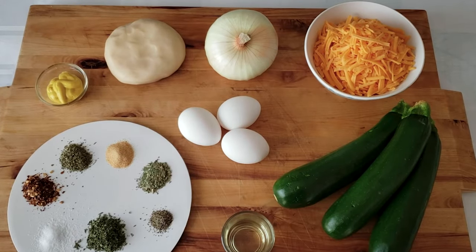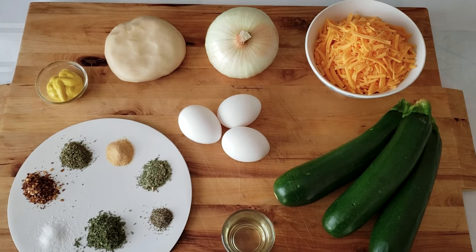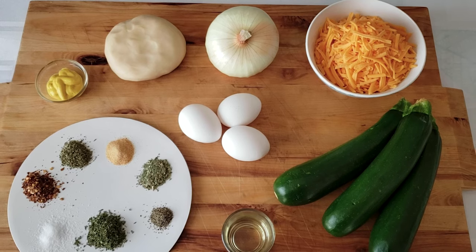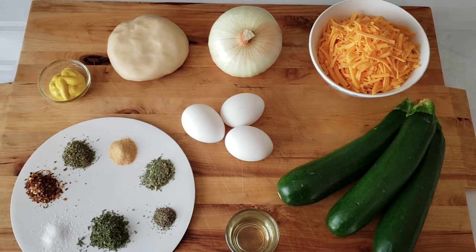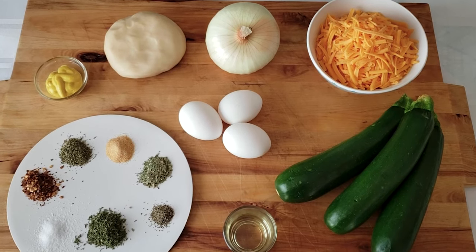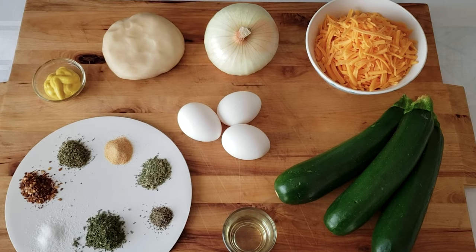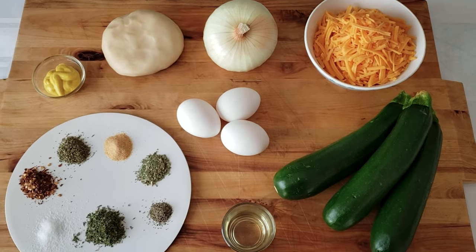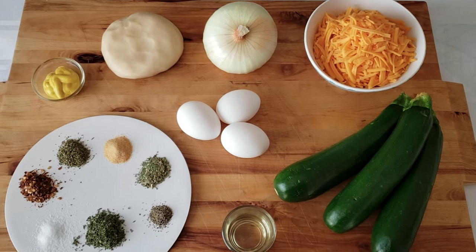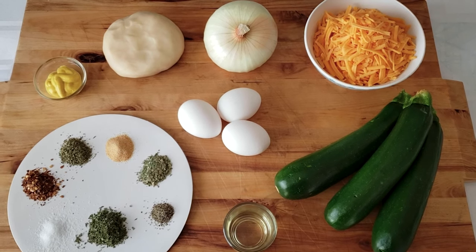For this recipe you will need: one batch canola oil pastry, three cups of zucchini, one medium sweet onion, two cups of shredded medium cheddar, three large eggs, two tablespoons of canola oil, one teaspoon dried parsley, half a teaspoon each of red pepper flakes, oregano, garlic powder, and basil, salt and pepper to your taste, and one tablespoon of prepared yellow mustard.